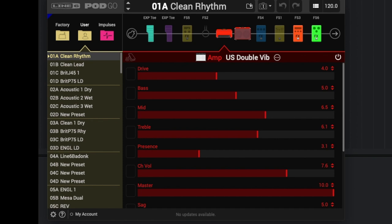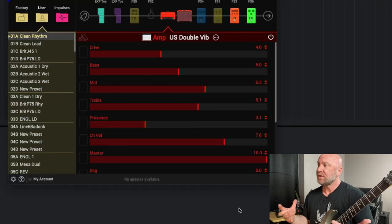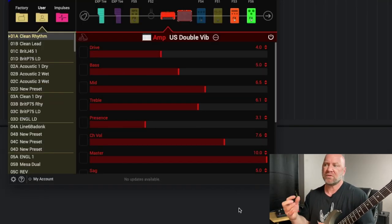My bass is straight up and down. I've got the mids boosted a little, trebles boosted a hair, and the presence is cut a little. Channel volume — you want to make sure you're not clipping, whether that's your input volume or channel volume. Just make sure that you're not clipping on these clean amp sims. Sometimes it's kind of difficult to get that balance to where you can hear the sound clearly without clipping.